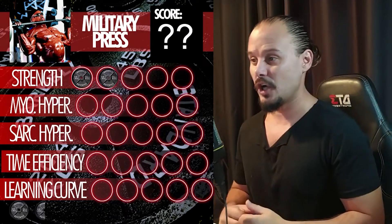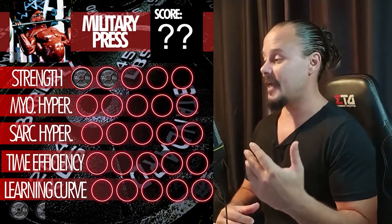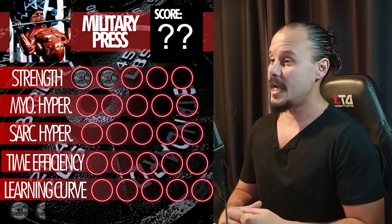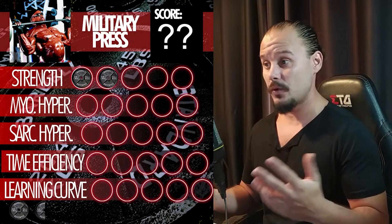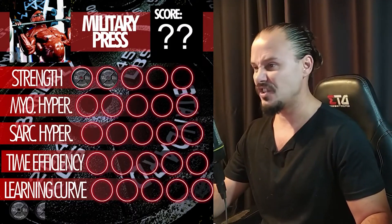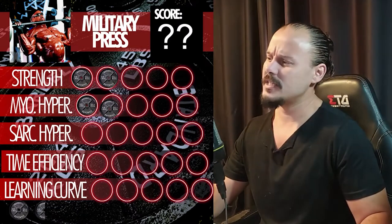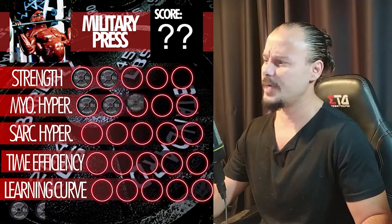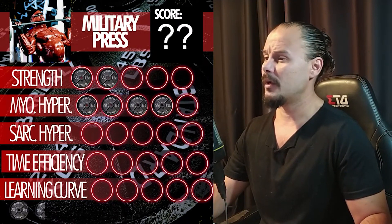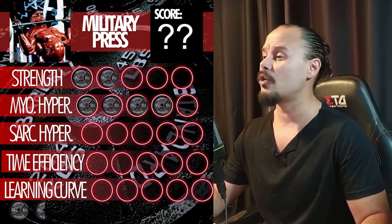For myofibrillar hypertrophy, since the military press has that added stabilization provided by sitting on a bench, it's way superior. You can go for eight reps, twelve reps, or even further. For myofibrillar hypertrophy on the shoulders and triceps, this move is uncanny — it's a near full score. Full score would be exaggerating; I only gave a full score to deadlifts, which are awesome.